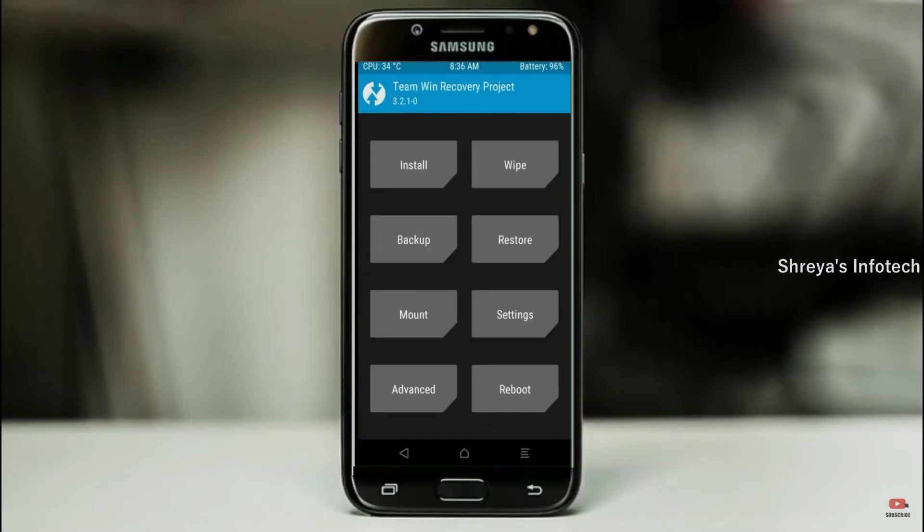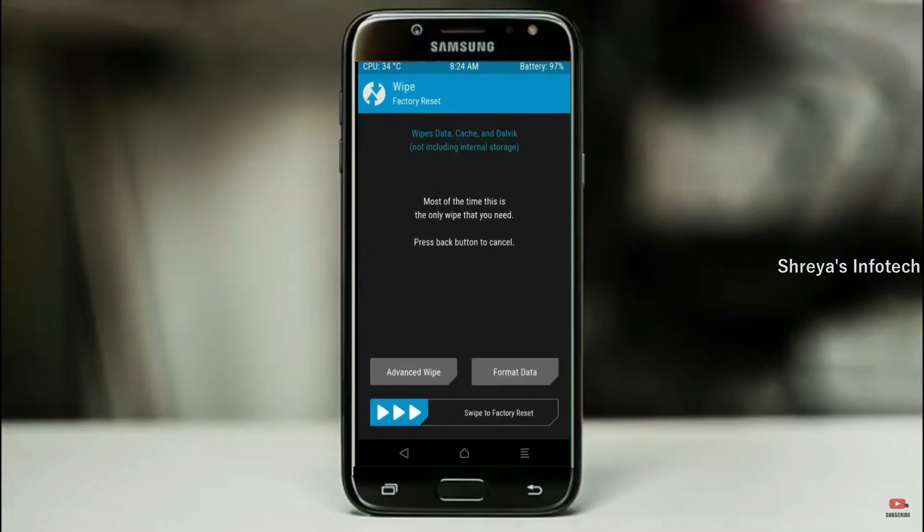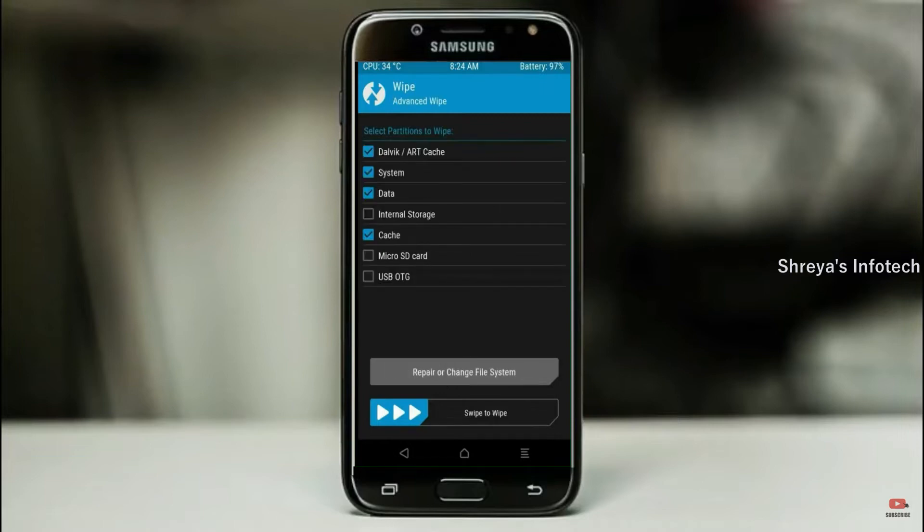Press on back. By wiping this temporary data, it will allow a clean install of this custom ROM. Select wipe, then select advanced wipe. Select Dalvik cache and system data. Swipe right to confirm.